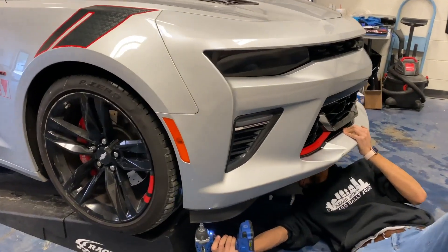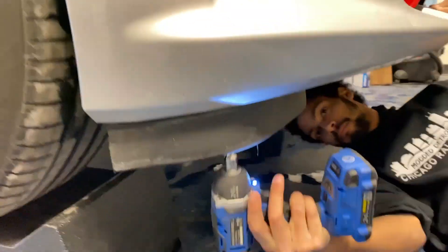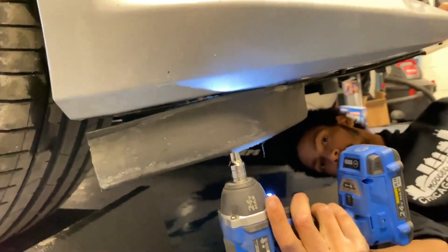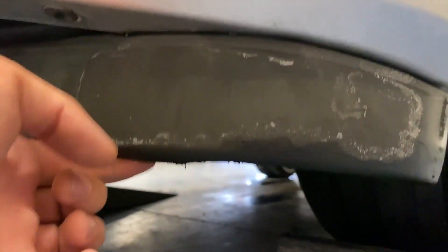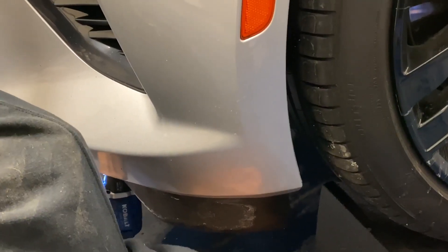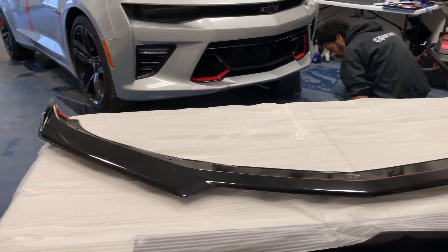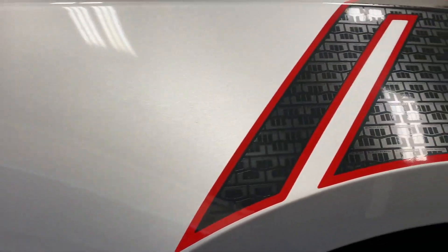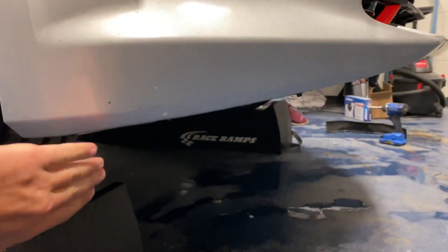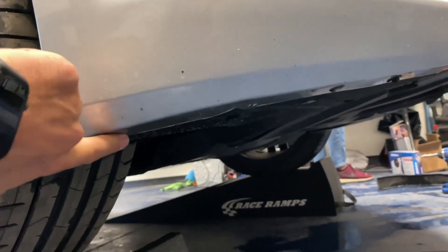First thing we're going to do is remove the side air deflectors you see right here on each side. There are about three bolts — just remove them real quick and you're good to go to install the front splitter. There are actually five bolts on each side, so get those five bolts out. Once you take the air deflectors off, there'll be eight screws on the underside of the bumper — remove those and you'll be good to go to install the splitter.